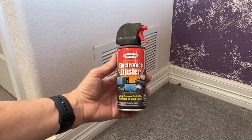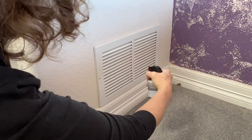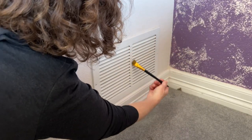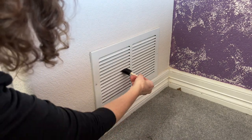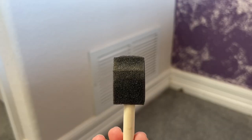Now let's talk about all the vents in your home. You can use an electronic duster and blow out the dust. Another option is to use a damp bristle paintbrush or a foam paintbrush to wipe those vents out — the dust comes right out and you'll be amazed. Then you can wash and reuse. Another option would be to use a toothbrush.